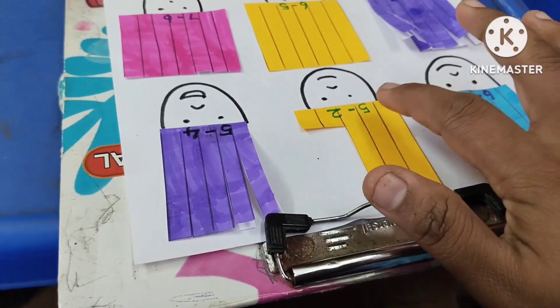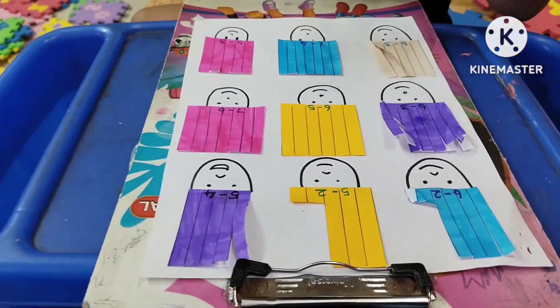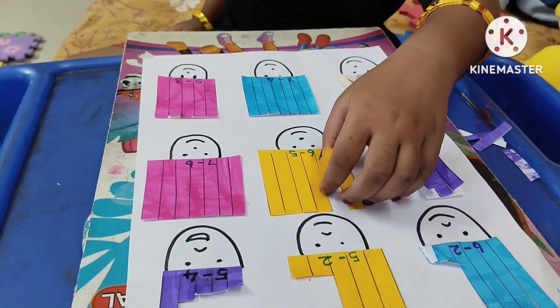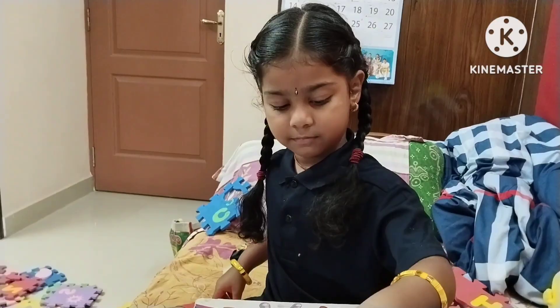Okay, so 5 minus 2 equals 3. Do it. So we should cut 5. 1, 1, 2, 1.